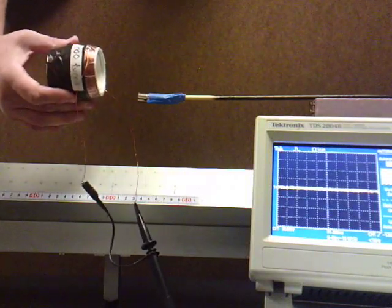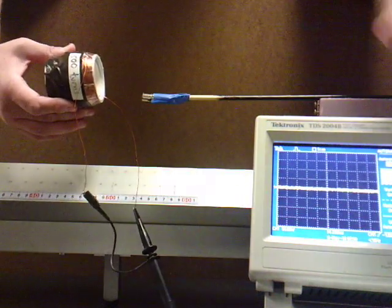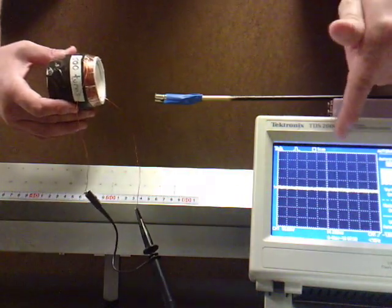What we have here is a 500-turn coil — just a bunch of copper wire wound up 500 times. This is connected to an oscilloscope, which measures voltage versus time.